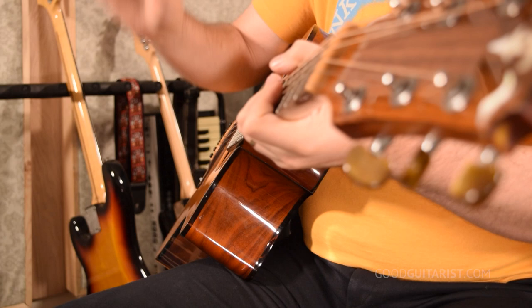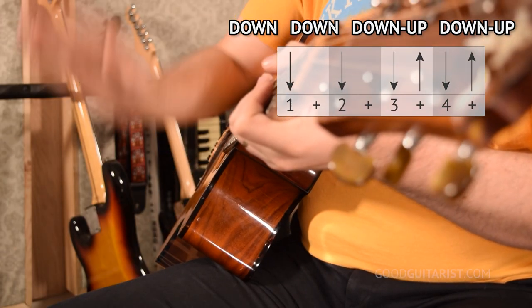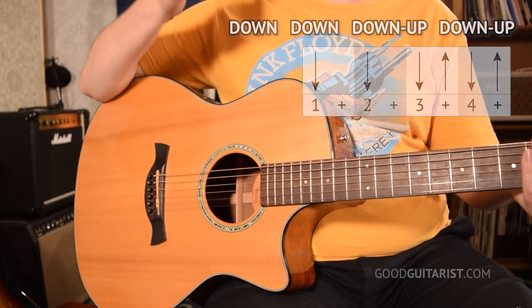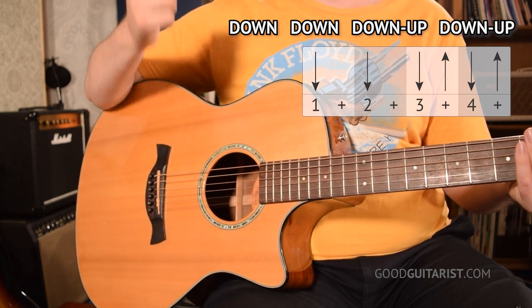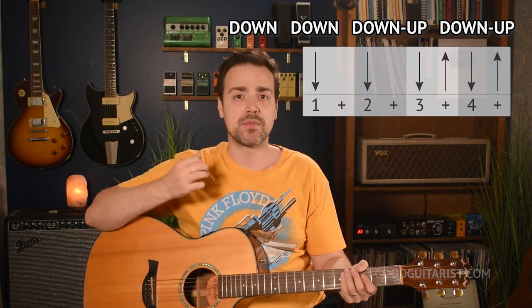One thing you can do right now is tap with your strumming arm and say the pattern out loud — down, down, down, up, down, up, down, down — so the downs line up with your hand hitting your lap, and you say 'up' when your hand is coming up. Then instead of hitting your lap, you can mute the strings and wave your arm down and up with the beat, alternating between counting — one and two and three and four and — and saying the pattern. From there you'll be in a really good spot to actually try some patterns, and it'll be way easier to play them successfully and feel that you're doing it right.